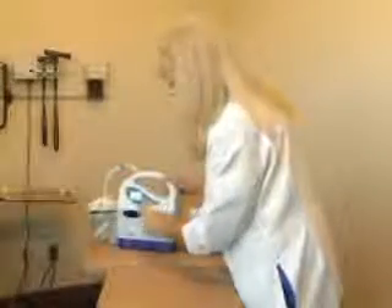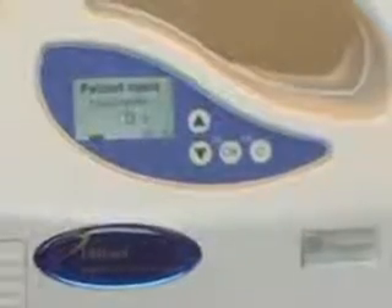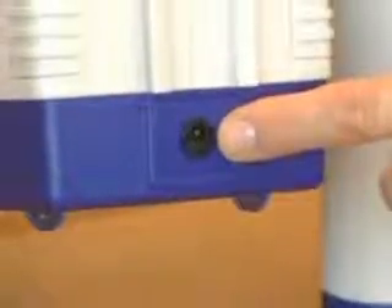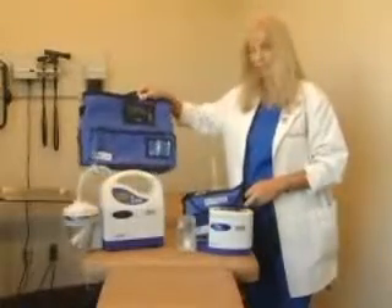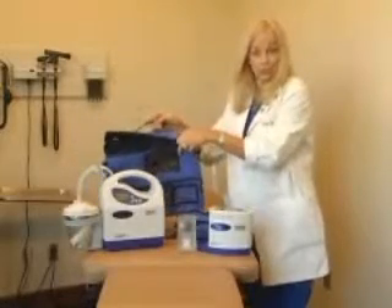On the display screen in the lower left-hand corner, you will see the battery indicator. If the unit is plugged into the wall on its external AC adapter, you would see the prong icon in place of the battery indicator. The Pro 3 also comes with a carrying bag, which can be carried over the shoulder or attached to a wheelchair.